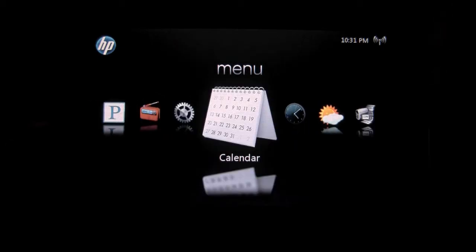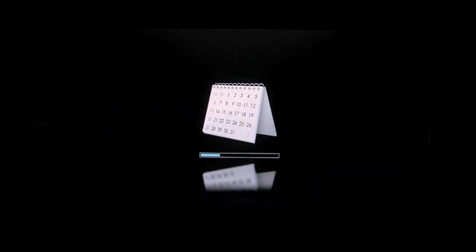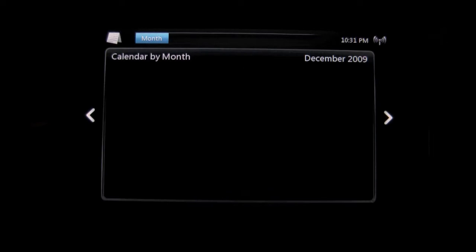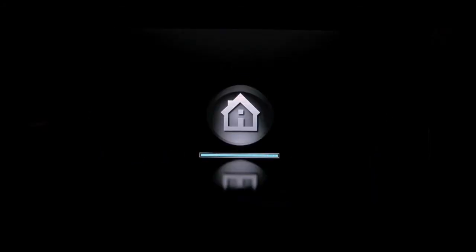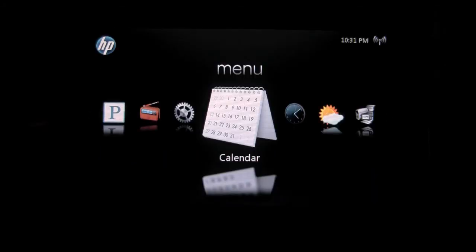Moving along, we've got a calendar feature, and so far I haven't been able to find anything that you can synchronize this calendar with — that may be a future function that HP is going to bring down the line with future firmware updates. Right now it appears to be a static monthly calendar. I haven't been able to find anything as far as synchronizing it with any of your calendars, whether it be PC or Macintosh so far.